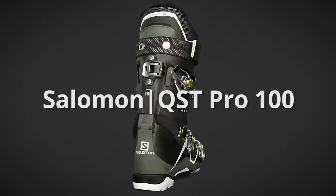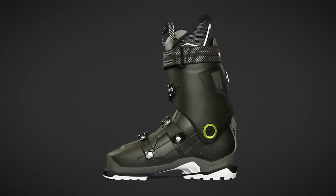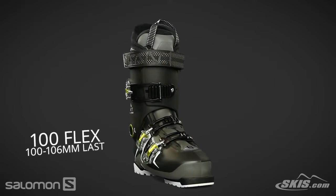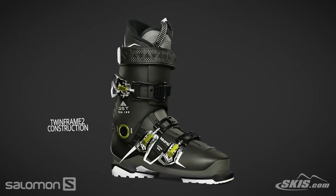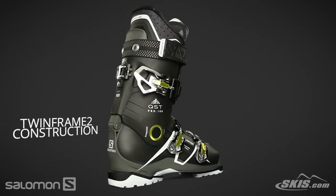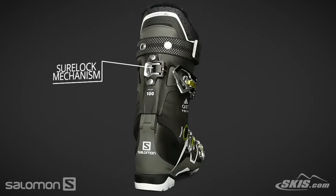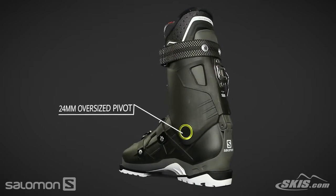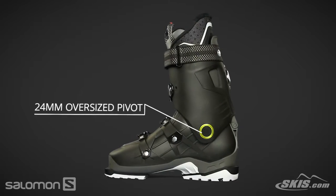The QST Pro 100 is a 100 flex, 100-106mm last performance boot for the intermediate to advanced level skier. Its twin frame 2 construction efficiently transfers energy from the skier to the skis. A Sherlock mechanism offers an easy and secure change from ski to walk mode. An oversized pivot improves lateral stiffness, increasing the response and control.